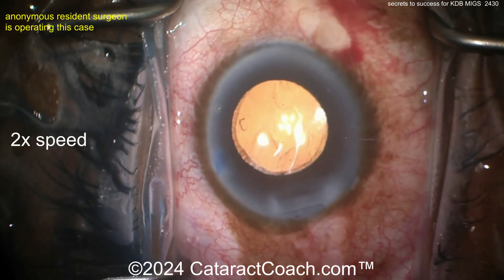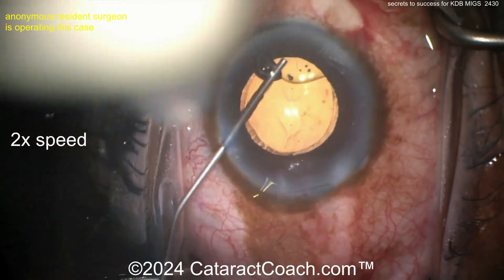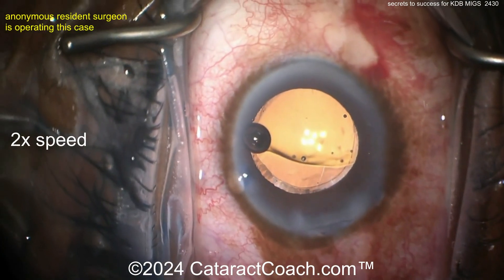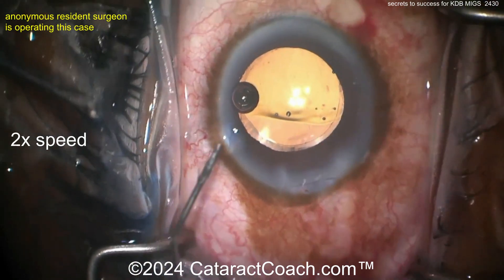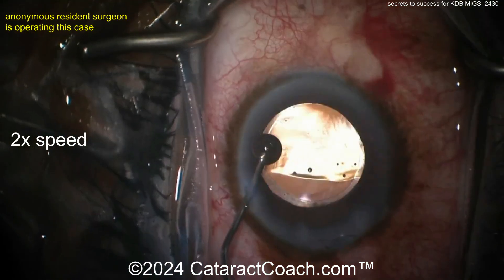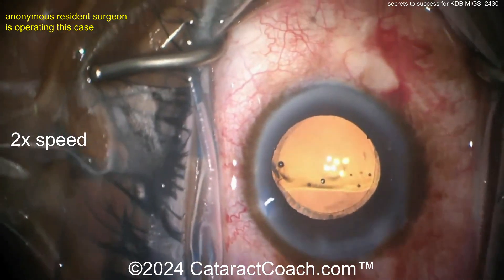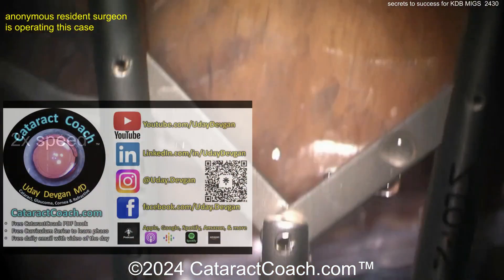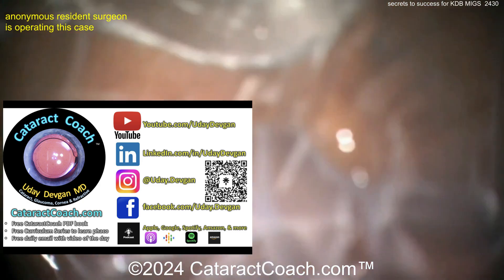Notice the main incision is not nicking the limbal vessels, which is important here. If you nick limbal vessels and then put up your gonio prism, you may get poor visualization if there's blood on the surface. The incisions are just a little bit inside the limbal vessels so you don't get any bleeding there. Now it's time to do the gonio prism.